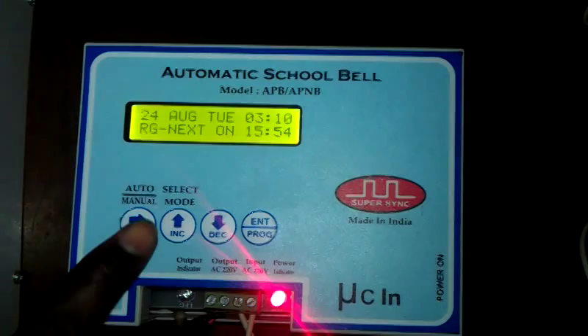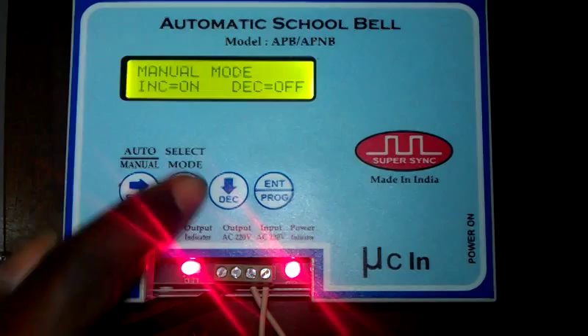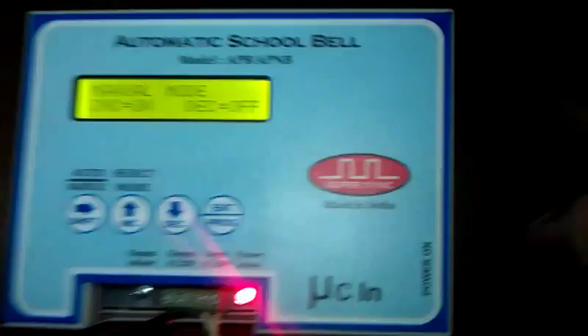Let's try a manual ringing right now so you can see how it will ring. As you can see, anytime that LED comes up, the gong is actually ringing.